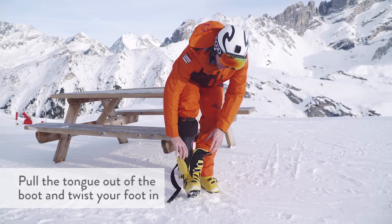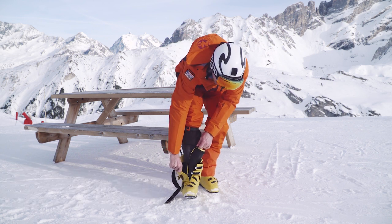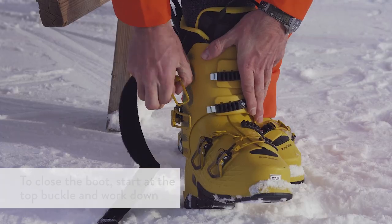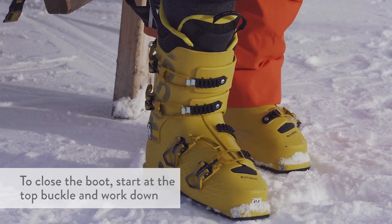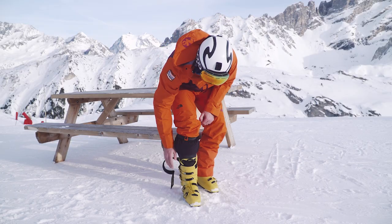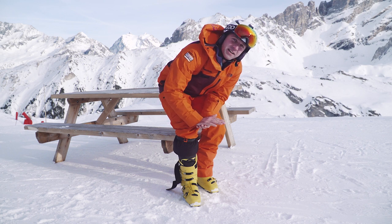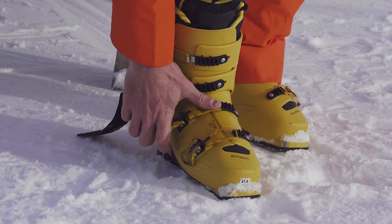Once you've done that, stand up. You can twist your foot in — the tongue is nice and flat — and then close the boot up. To close the boot, start at the top. Once you've got those two buckles done at the top, flex into the boot. That will bring your heel into the cup of the boot at the back, and then you can tighten up the rest of the boot.